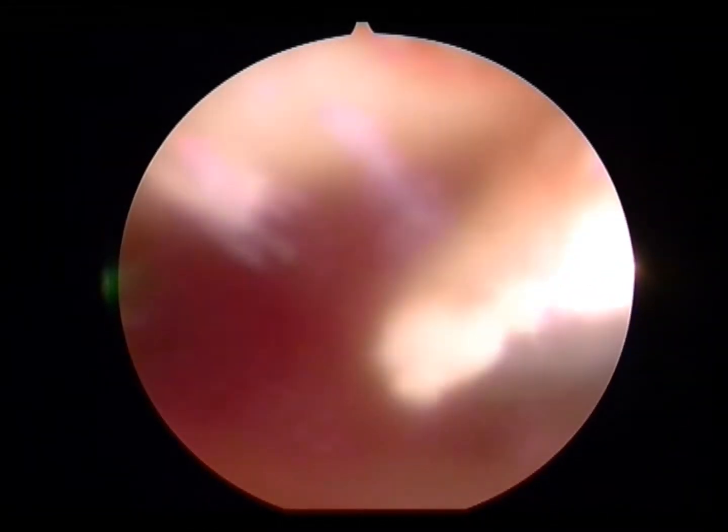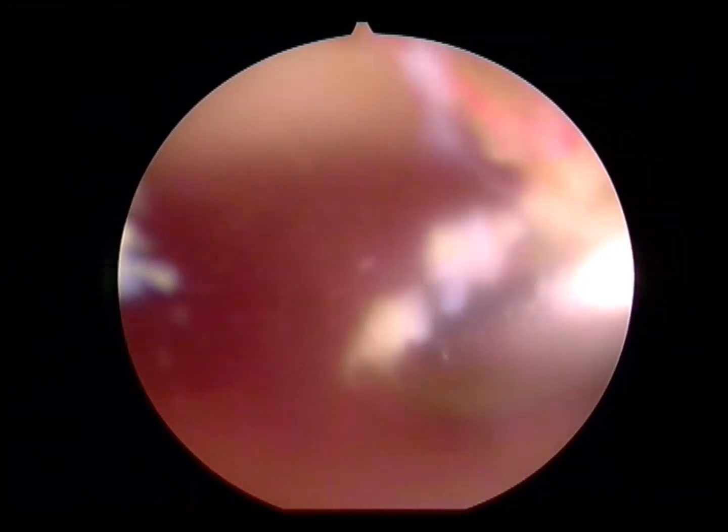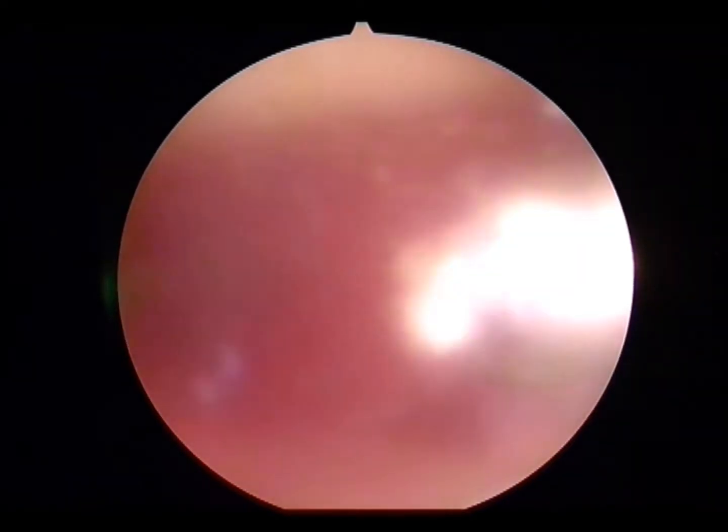Here you can see if you use a shaver on its own, you get bleeding into the knee joint. Blood causes adhesions, and adhesions cause the patient postoperative pain and knee stiffness.